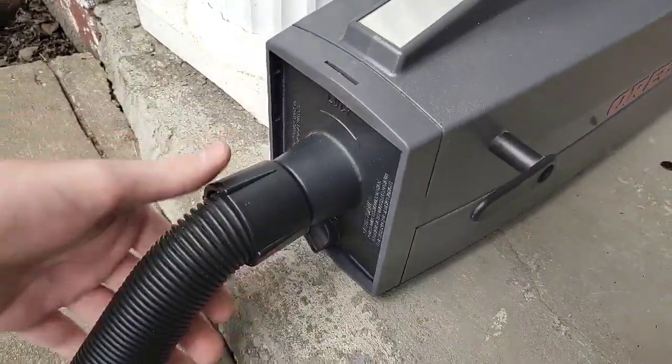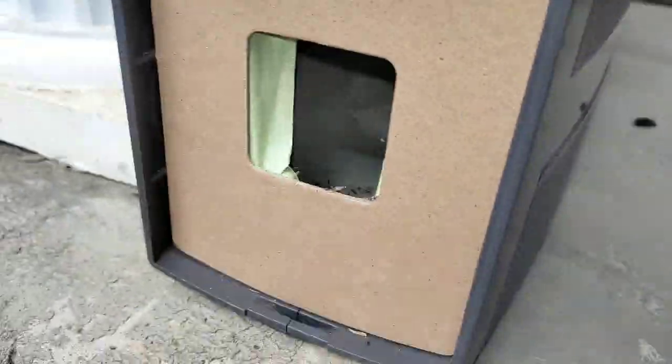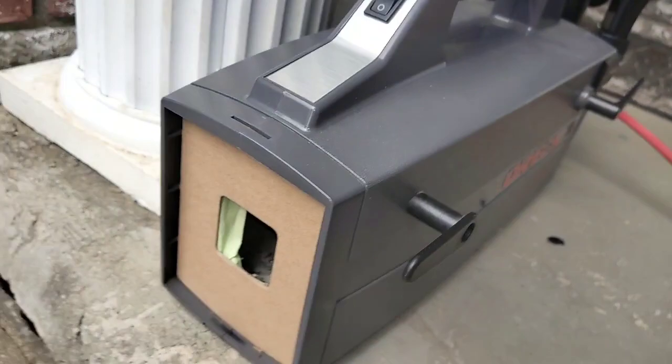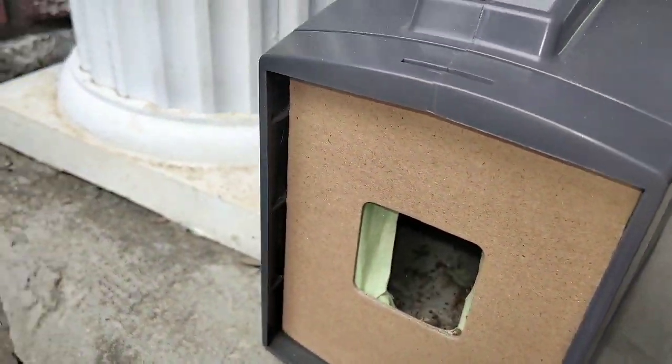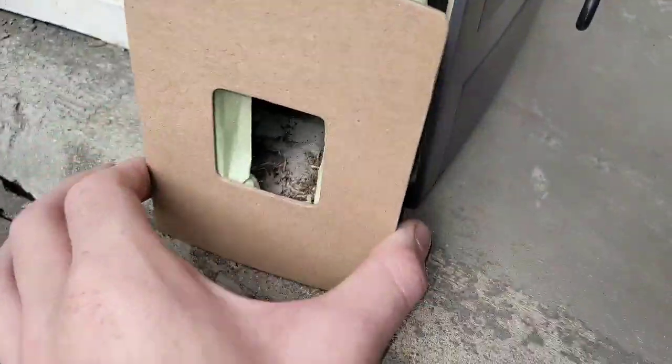I think we could have a look at the crickets. There they are. I caught two of them — one off-camera and the other one on-camera.